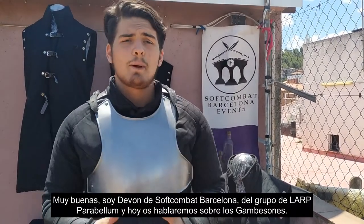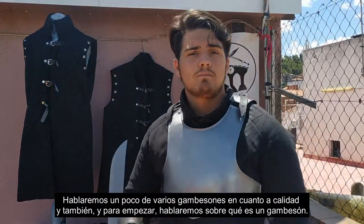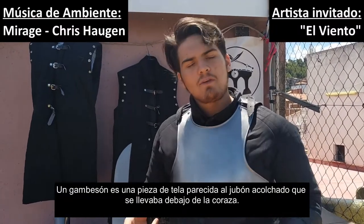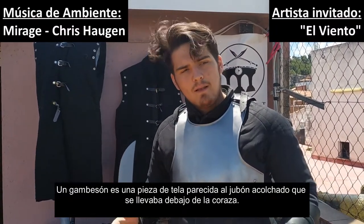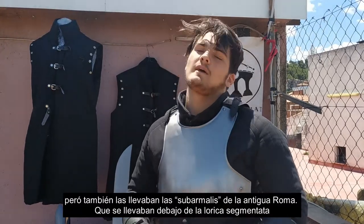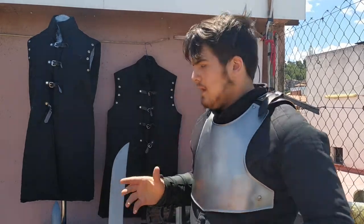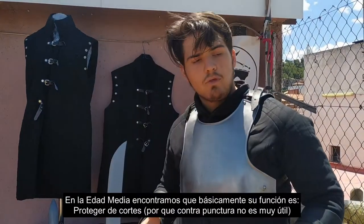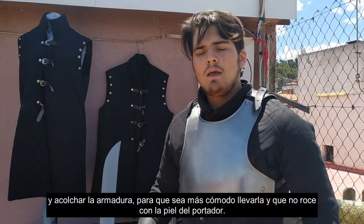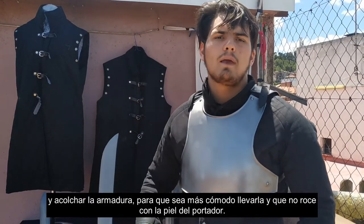Hello everybody! I'm Dago, from the group Parapel. Today I'll talk about some other places — we will talk about various games at a high quality and also about the keys. The key is the padding we have in the middle of the ancient Roman armor, which was under the lorica. Basically its function is protecting against cuts, because against punctures it is not very useful, and also to attach the armor so that it is more comfortable to carry and does not rot against the skin.